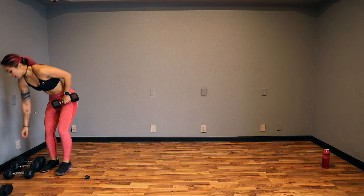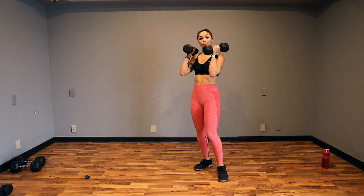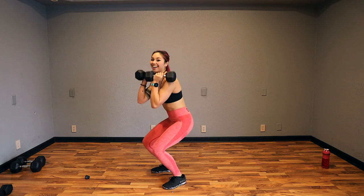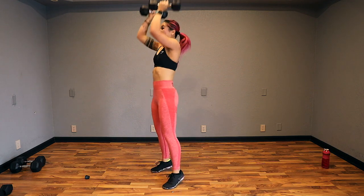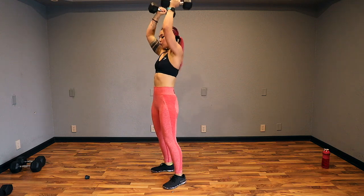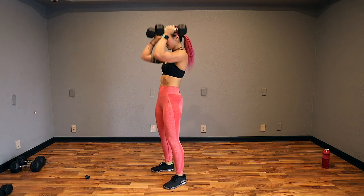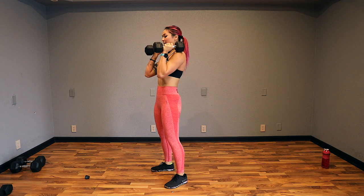Push presses are next — not quite regular shoulder presses. We're going to use our lower body to help press the weight up, so not quite a squat. Sink down and press — squeeze your butt. Let's go. Inhale down, exhale up. I have my palms facing towards each other, elbows are in. This move will allow you to push a little more weight than you might normally be able to for regular shoulder presses. Thanks, lower body.